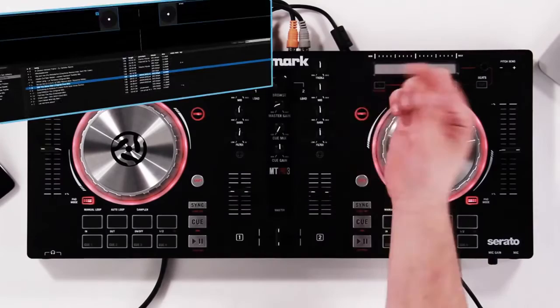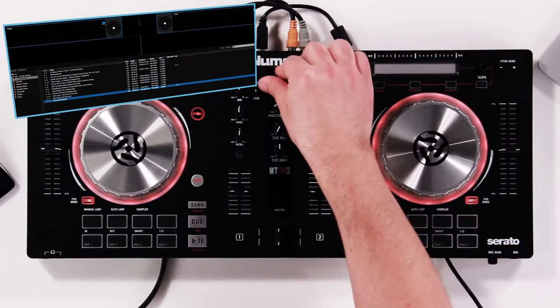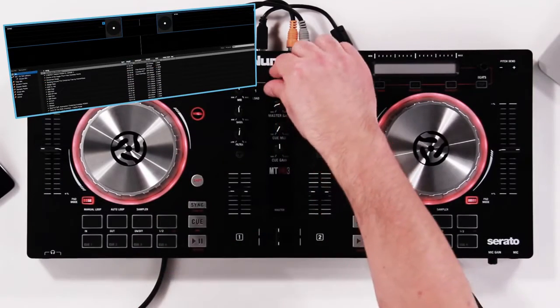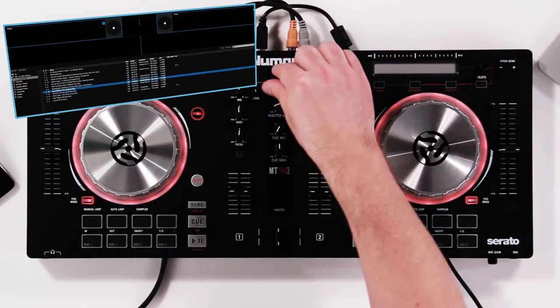Now that we've gone over some of the features, let's dig in. First, make sure your Mixtrack Pro 3 is connected to your computer using the provided USB cable, and you've opened Serato DJ Intro. We're going to use the browser knob — spin that to select whichever track you want to play. If you're not in the right crate and want to go back, hold Shift and press the button down to select the correct crate, then press the button and select the track.